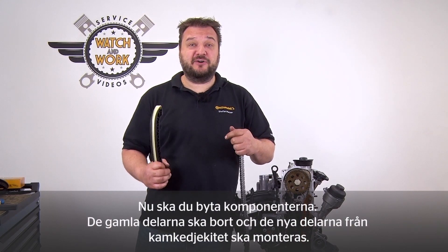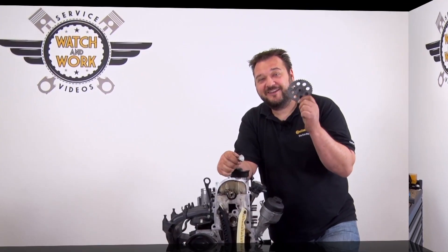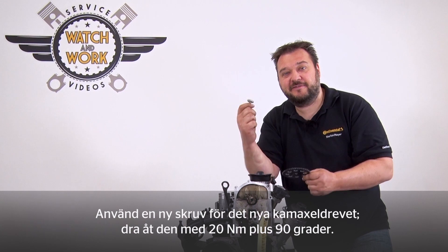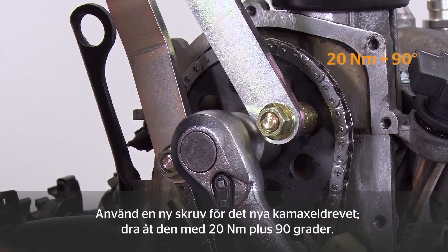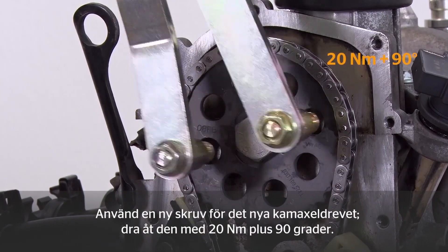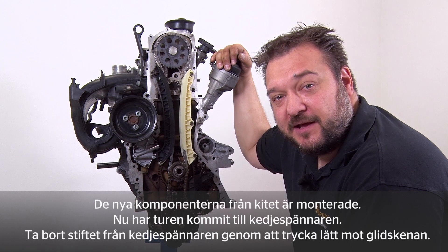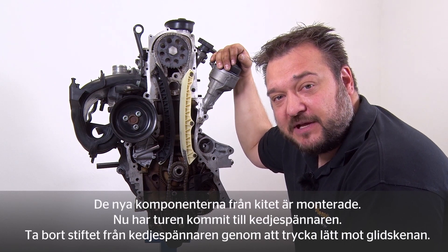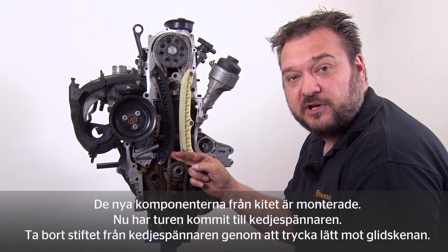Get rid of the old stuff and fit the new parts from our timing chain kits. Use a new bolt for the new camshaft sprocket, tightening it to 20 Nm plus 90 degrees. The new components from the kit have now been fitted. Next, tension the chain. Remove this pin again from the chain tensioner by gently pressing the slide rail against it.